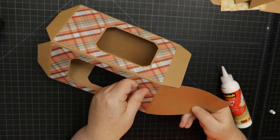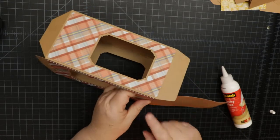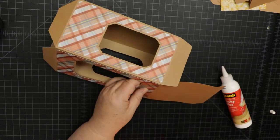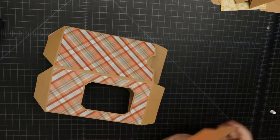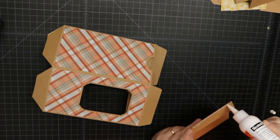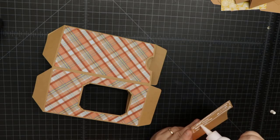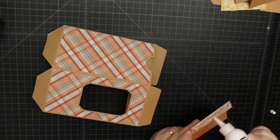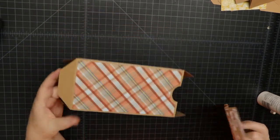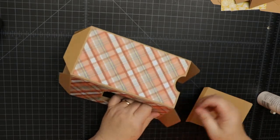I should have done this before assembling the box, but this is how it goes. Fold it to match up right to the edge — you don't want to go under it, just right up to it. We're going to fold it like that, add a little glue, and be careful not to get too much glue next to the fold. On the large tumbler, I'll put it on before gluing the tabs, to show you a different way.